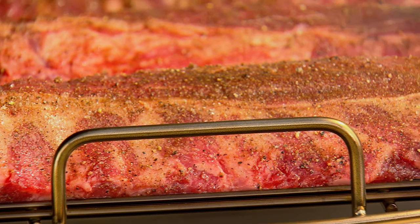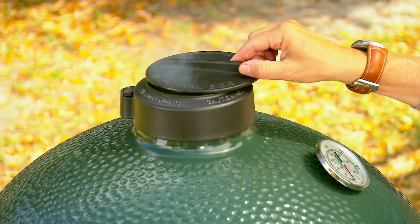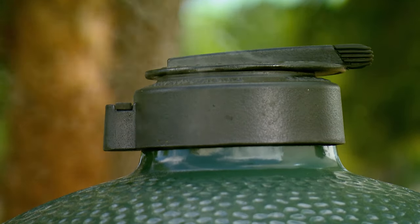275 degrees — we're going to go for about three hours. Open the bottom vent slightly, then open the top vent slightly. This will increase the airflow, more oxygen, hotter fire. One thing about these ceramic cookers: they can go from a very low temperature to a very high temperature in a very short amount of time.